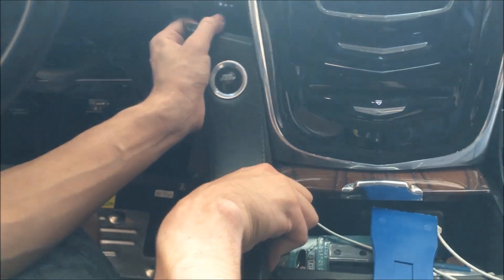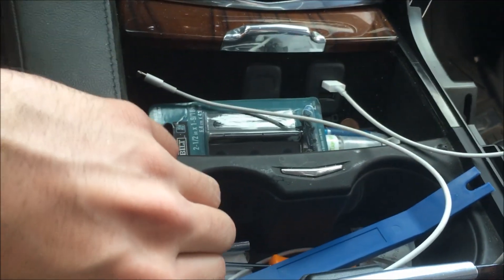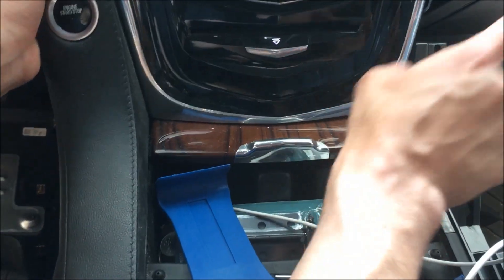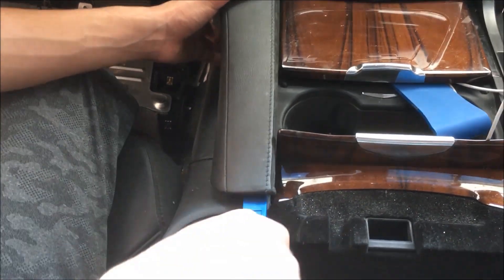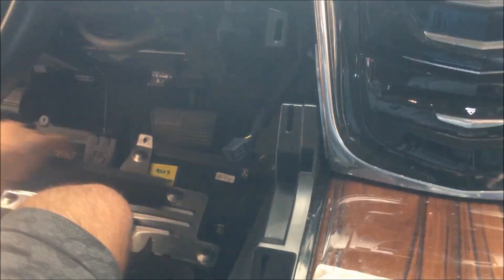Now we're just going to get to this ignition here, and this can come out a lot easier — not going to wrestle with it as much, though it's still in there tight. It's just because these clips are kind of angled over here — they come up and out. I had to come back from this side and pull it out because they're angled, as we said. There's also just the ignition plug so that can just get tossed aside as well.